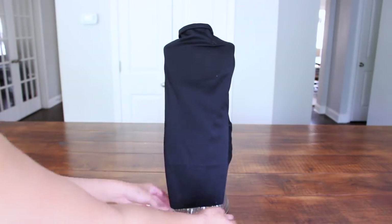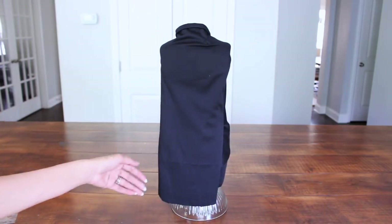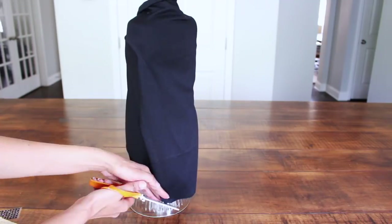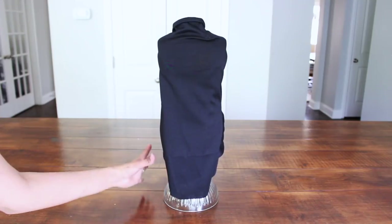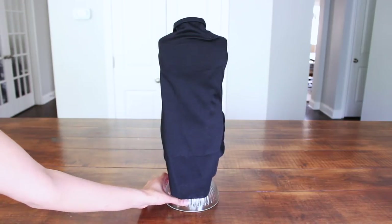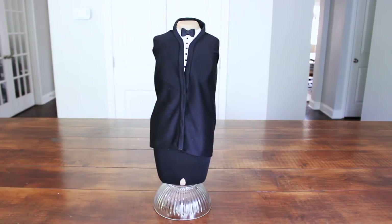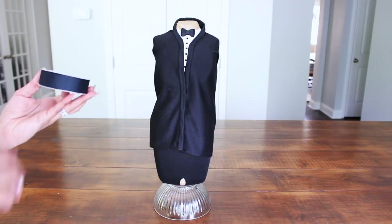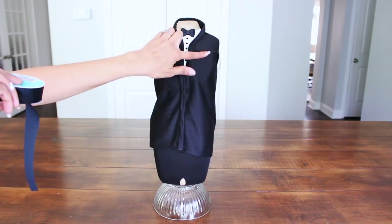I'm going to go ahead and cut inwards to make a tuxedo tail. Here is my version of a tuxedo tail — not my best work, but I do love the front. Now, to make a couple of finishing touches, I am going to use black ribbon, which I'm going to place as pockets here, here, and right here.